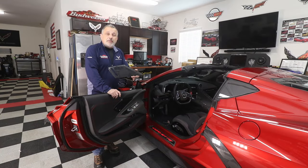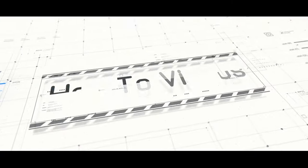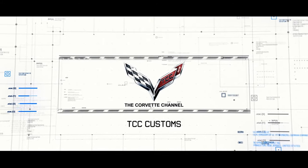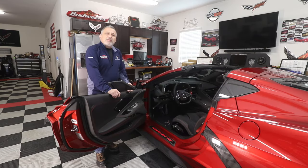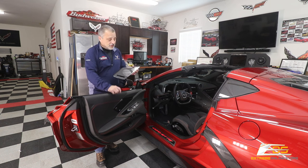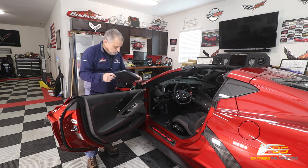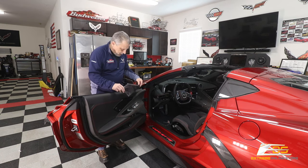Today we're going to be putting carbon fiber speaker covers from Extreme Online Store on my C8 Corvette. Welcome back to the channel, my name is Scott, and today we are going to be doing a really simple installation — putting carbon fiber overlays over my speaker covers here in my Corvette.